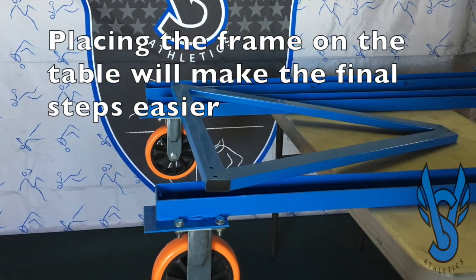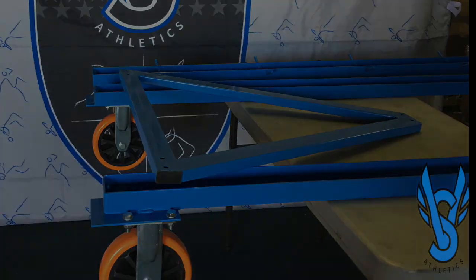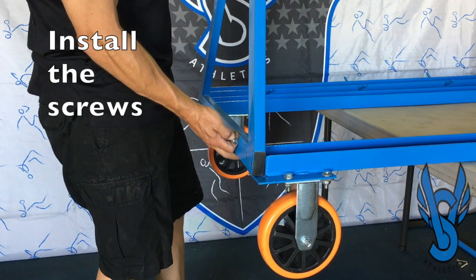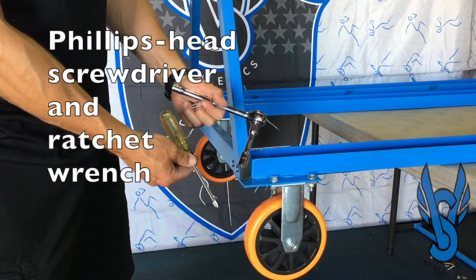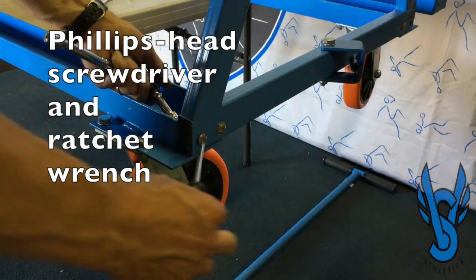At this point, moving the U-beams on top of a flat surface will make the rest of the installation much easier. You'll notice two holes at the end of the U-frame and two holes on the bottom of the A-frame — line those up and insert the screws. To tighten these you'll need a large Phillips head screwdriver and your ratchet wrench once again.